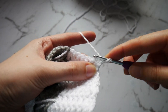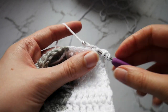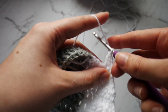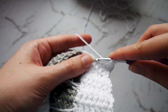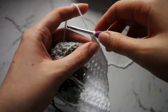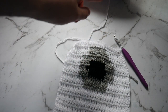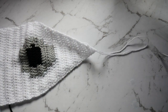From here we're going to work down to a point with our white, with a double crochet decrease stitch in the first 2 stitches and last 2 stitches of each row. Everything in between will be a standard double crochet, and this will continue until you reach your point. Once you reach the point, just chain 1, pull up a loop and cut your yarn.